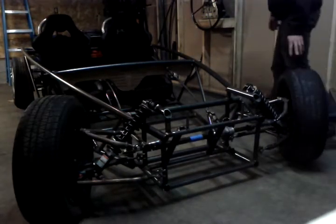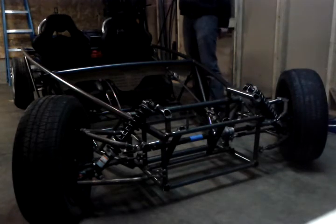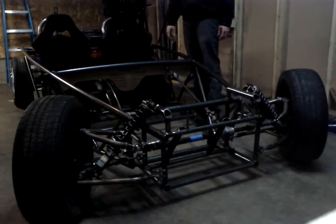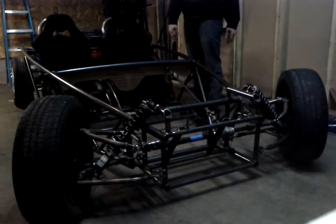I just wanted to give you guys a little demonstration of the steering system. I don't have anything final connected or anything — you can see there are vice grips holding stuff together right now on the steering wheel. But everything works.